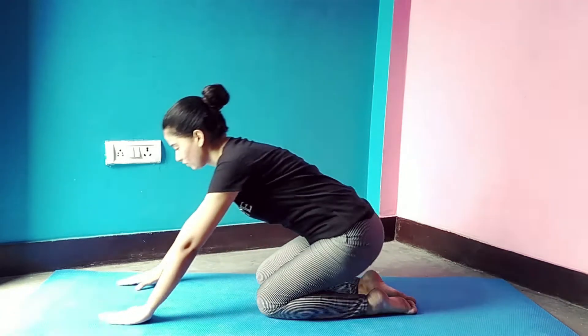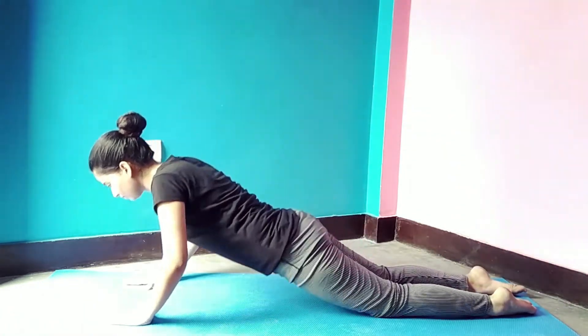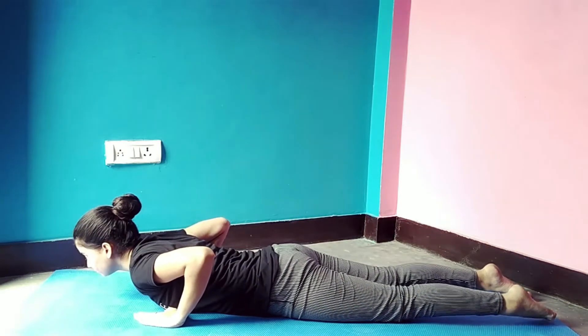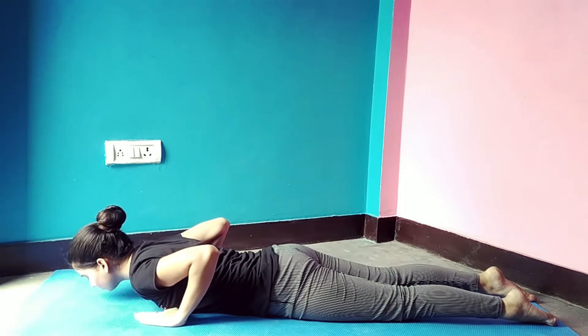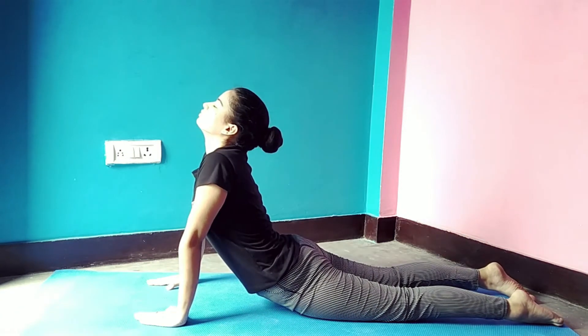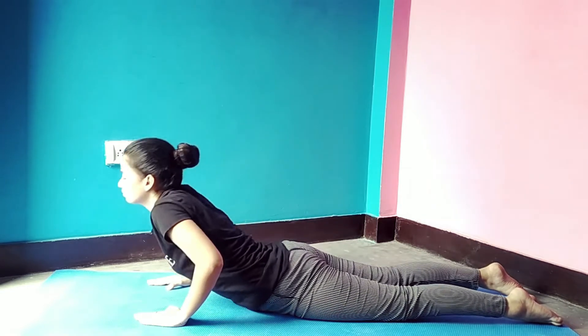Now move your neck. Then come to table top position and slowly lie down on your stomach, keeping your legs close together. Your palms should be aligned at shoulder width. Taking a deep breath, slowly lift up your head, chest, and abdomen. Make sure you are putting equal pressure on both palms. Repeat 4 to 5 times.